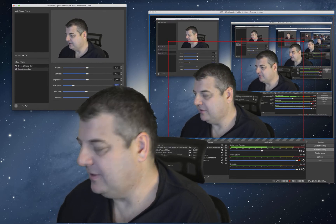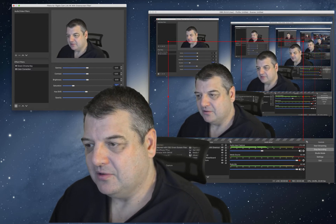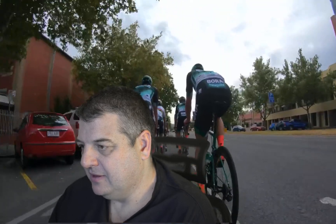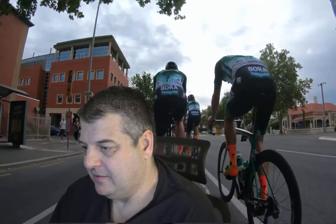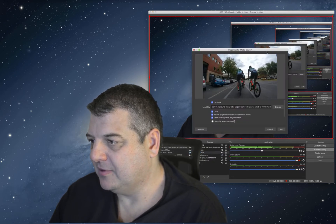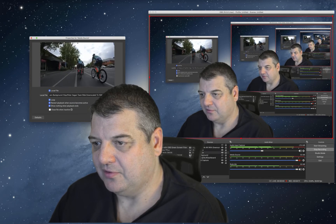That's looking pretty good. I'm really impressed with this setup, especially the Elgato green screen — that's been really, really good. We'll close this up and get back. We'll actually select a media source, so let's go back. You can actually select a media source here and double click on it. I'll move it over here.